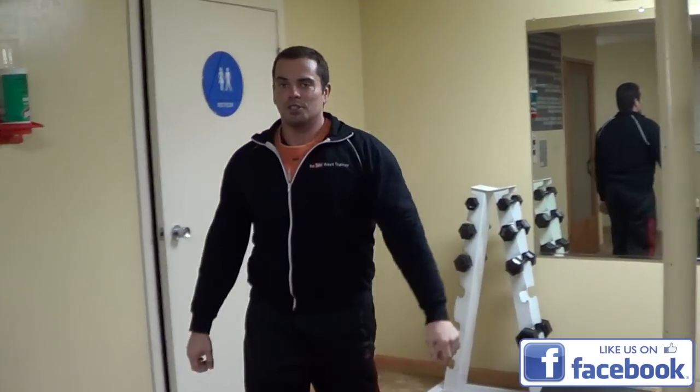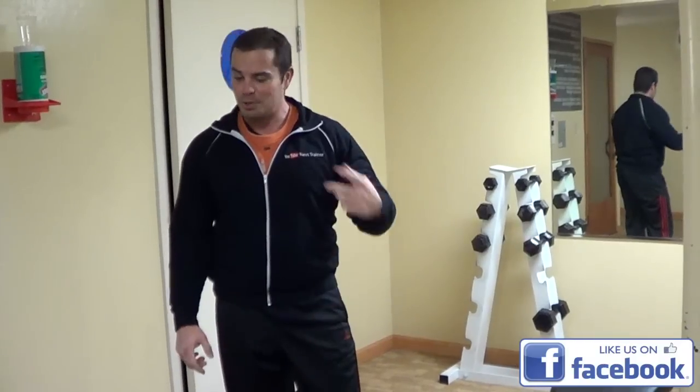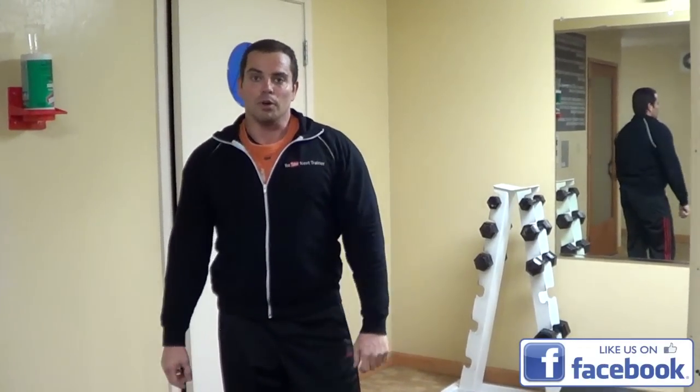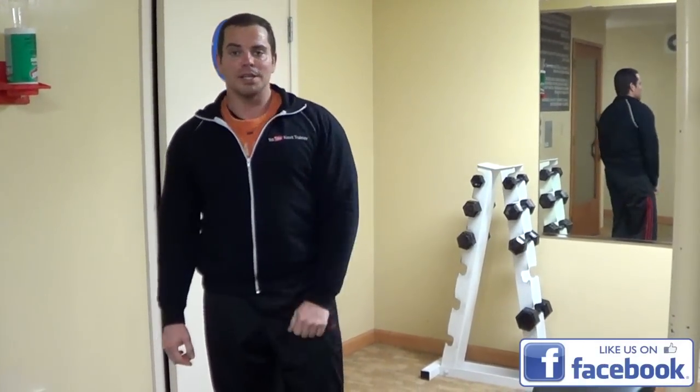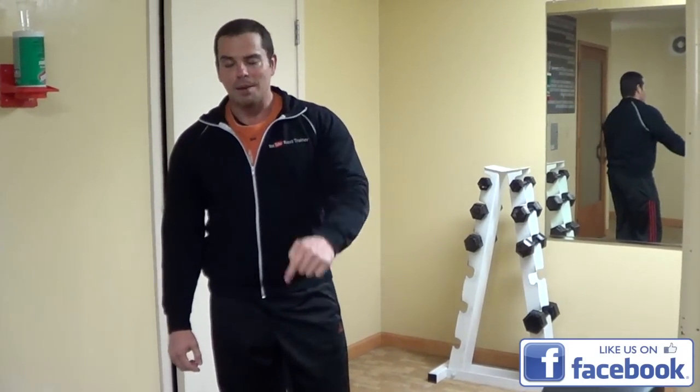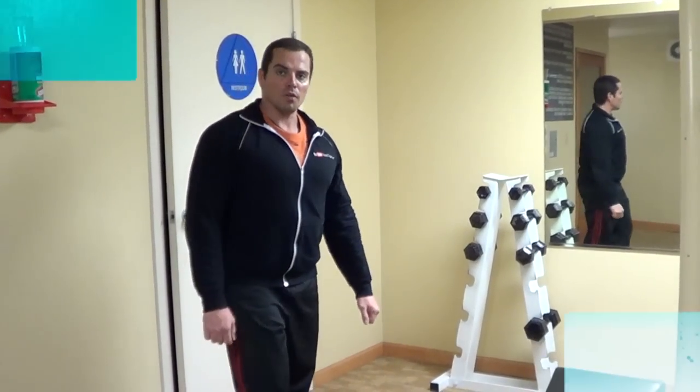It's a quick, simple circuit routine that you can do to get your heart rate up, because you just keep going and going until you can't do it anymore. Give that little row and shoulder press circuit a try, leave me a comment below, let me know how you like it, and stay tuned for more videos. Take care, over and out.